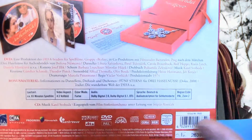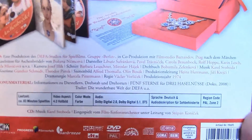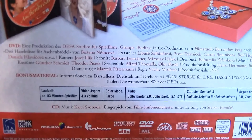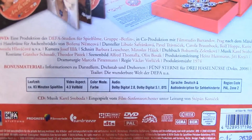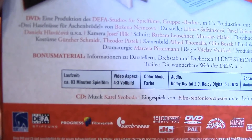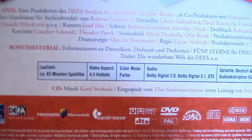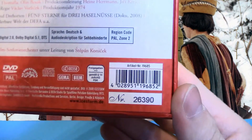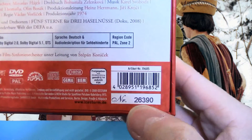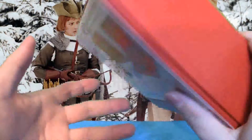Hier sind noch einige Produktionsnotizen und so weiter. Wir haben das Bonusmaterial, die Laufzeitangaben, den EAN-Code, und unter dem EAN-Code befindet sich die Limitierungsnummer.